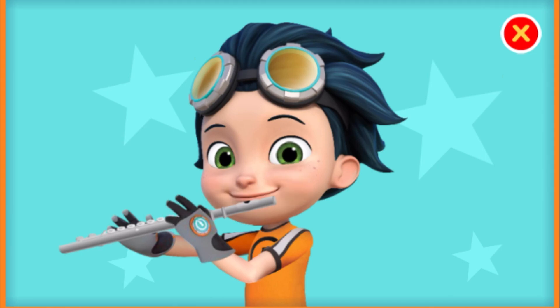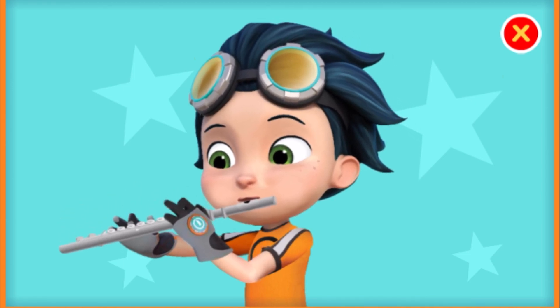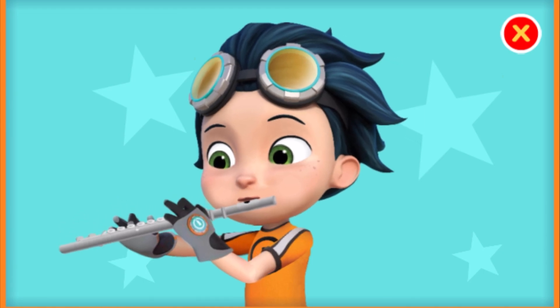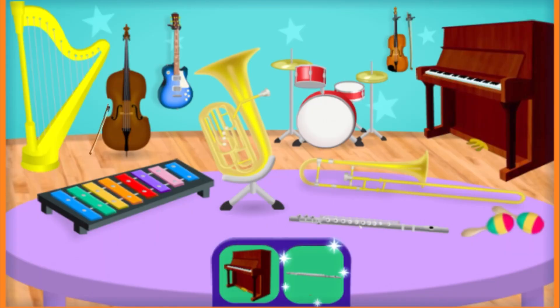Keep tapping. You're a natural musician. Perfect!